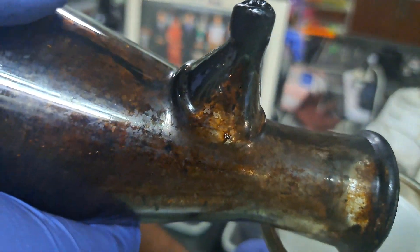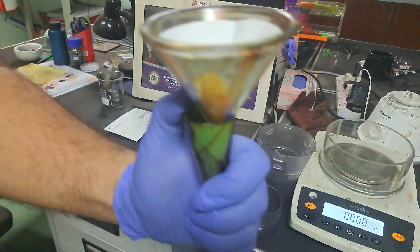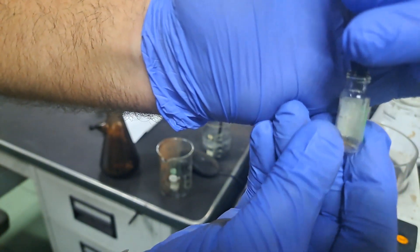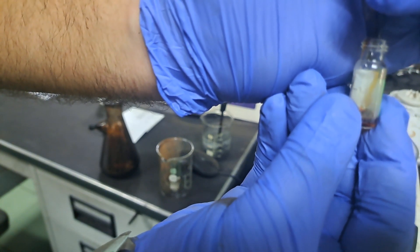Additionally, filter the liquid to remove solid particles which may damage the GC mass equipment. When handling the filter process, wear gloves as the liquid contains various components including acid which can cause skin irritation. Never touch your eyes while handling the liquid.